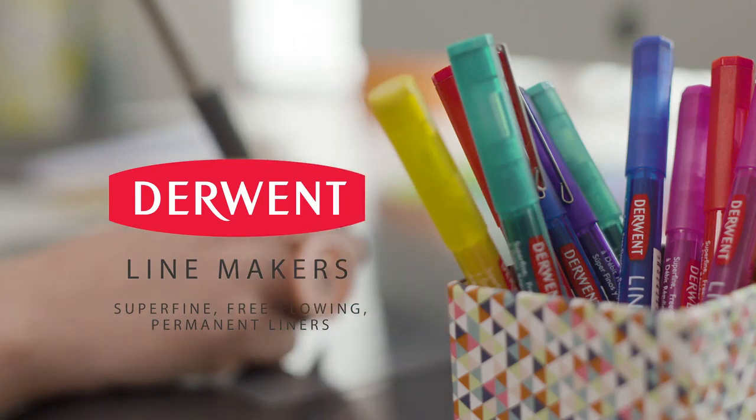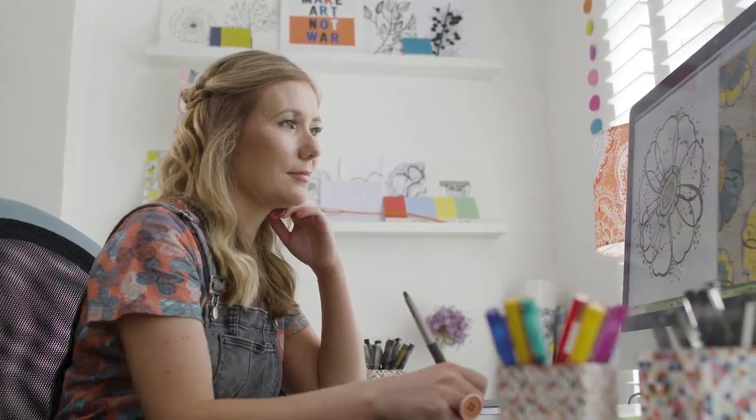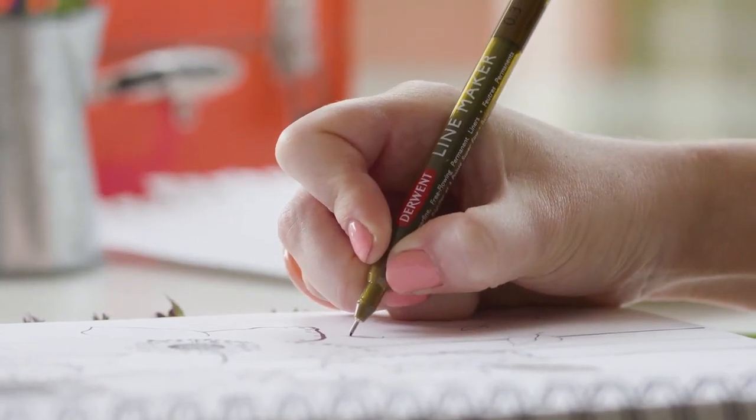I really like the Derwent Linemaker range and I find that the pens translate so well with my design process. There are nine colours in the range and six of them are new. One of my favourites is the sepia because it's really unique. I love the fact that I can add extra flavour to the artwork.